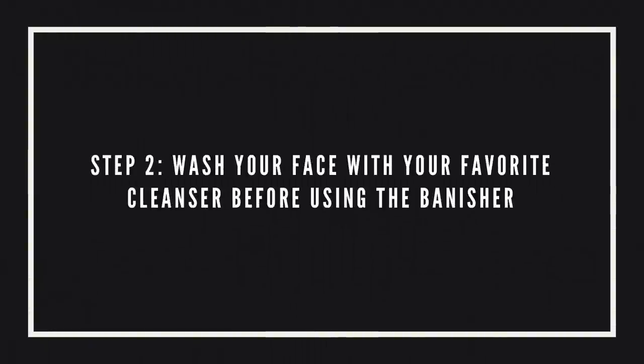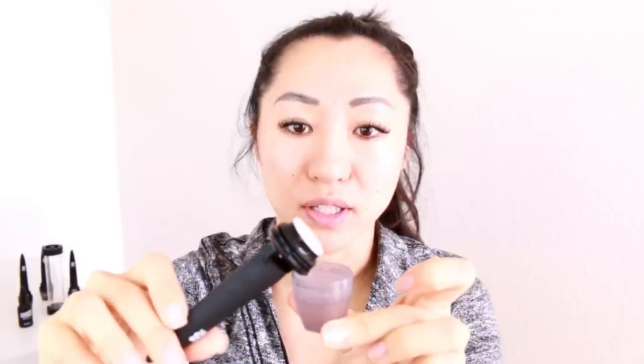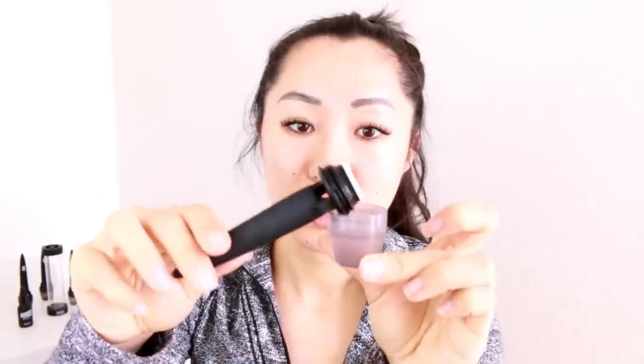I'm not going to do this all over my face — I'm going to do it where I have problem areas, so along my temples and along my cheekbones. Once it's done cleaning, just tap off the excess. This is really great if you want to let it dry before using it — just leave it there.